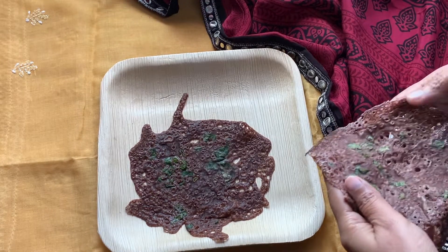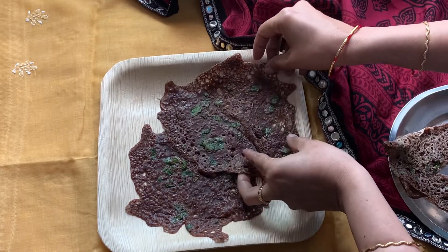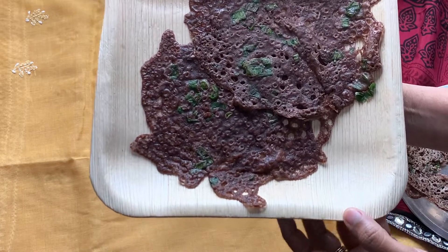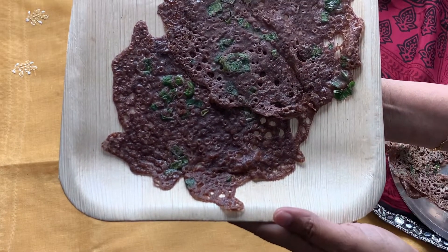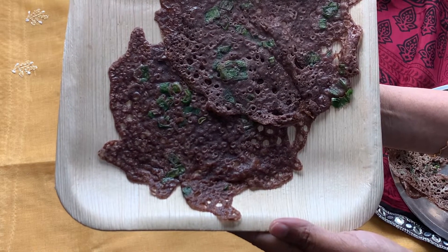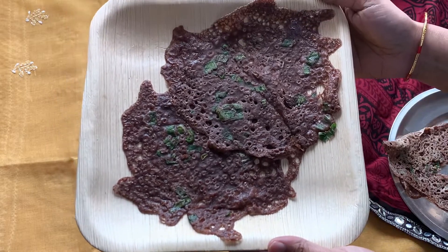Hi all, welcome to Master Chef Mom! Today I'm going to share with you how to make this delicious lazy and healthy ragi dosai. I have also added a special ingredient in this, so keep watching the video. This is a gluten-free and vegan recipe. Let's start cooking!